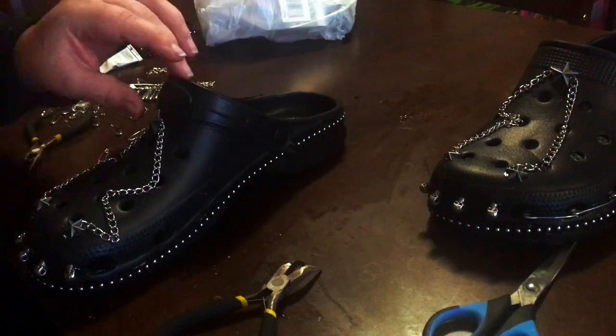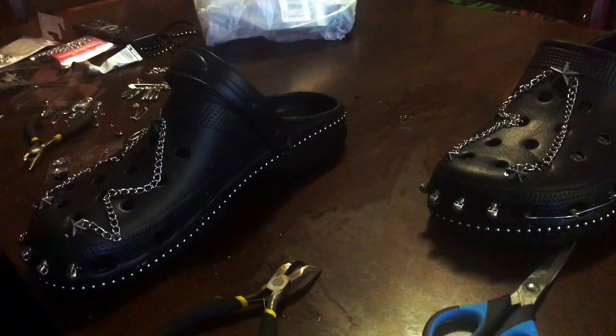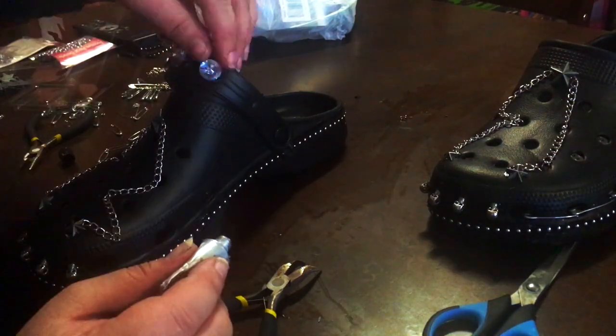The last thing I did was add giant rhinestones to the strap that goes either on top of the croc or behind the heel to hold them on, and that was it.